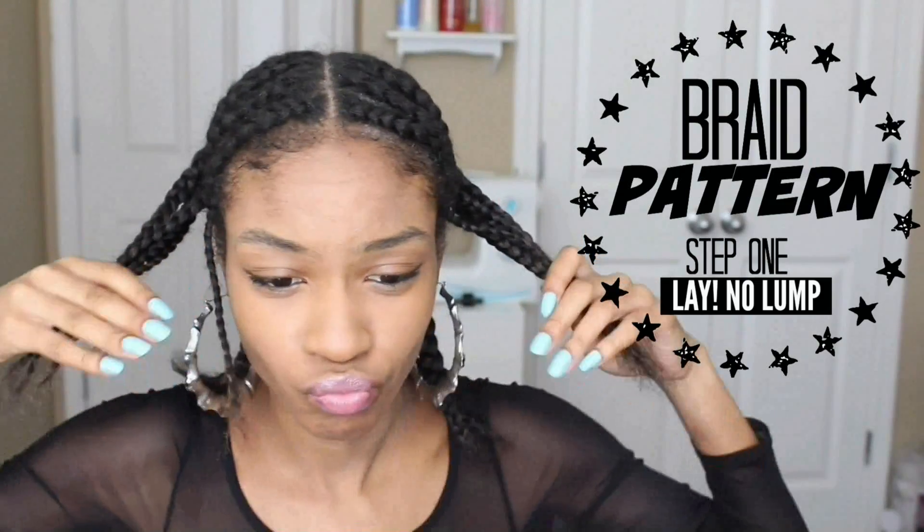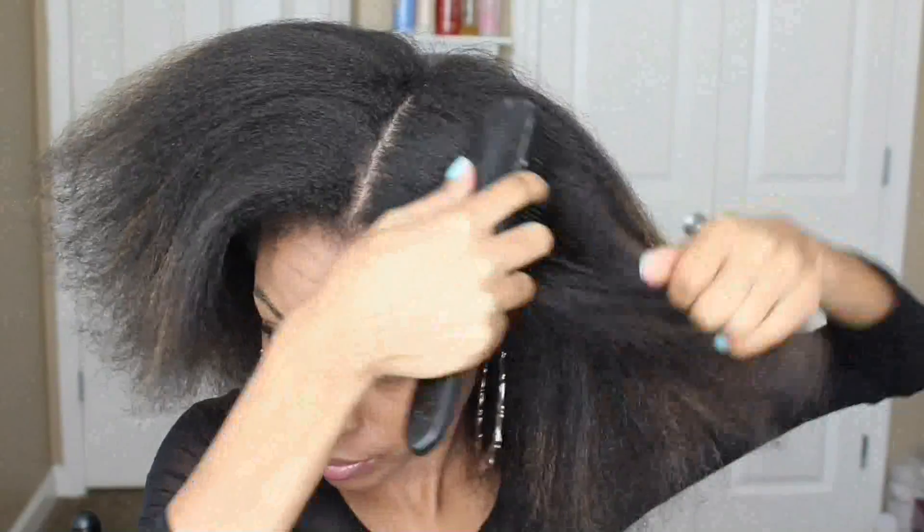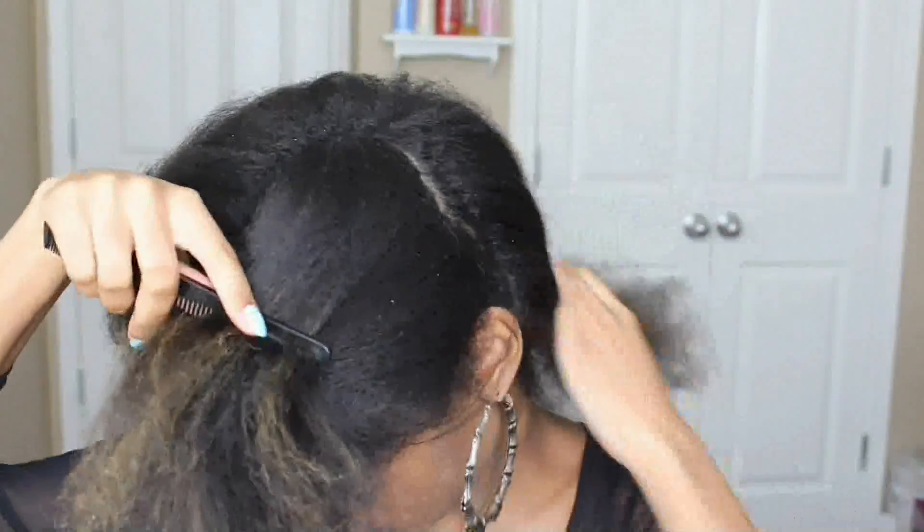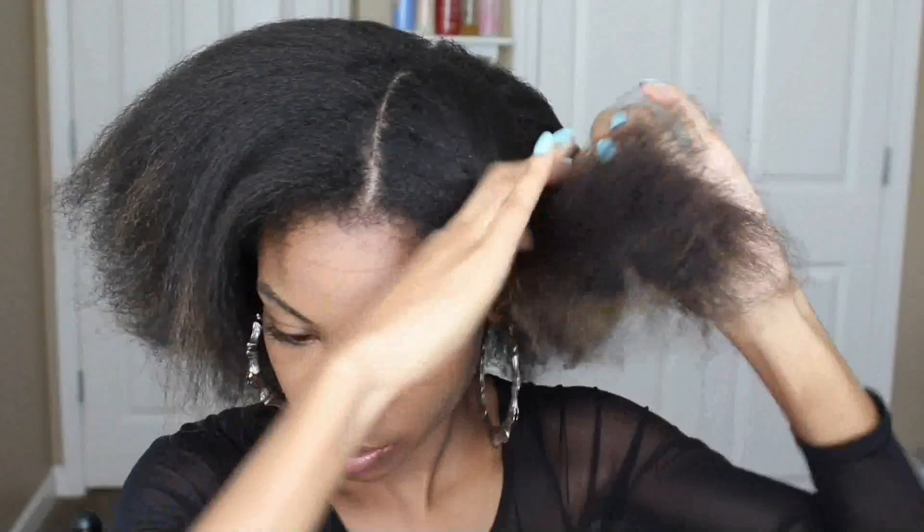Hey guys! Today I'm going to show you how you can lay your natural hair completely flat underneath a lace wig to give a more realistic effect. This is great for straight textures or wavy patterns so you don't have that much bulk underneath your wig.